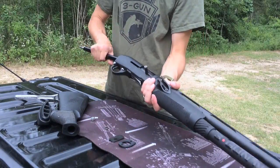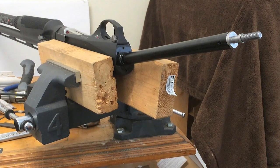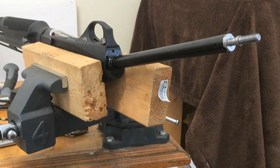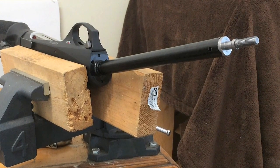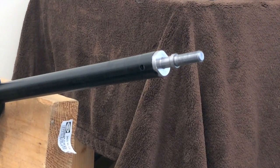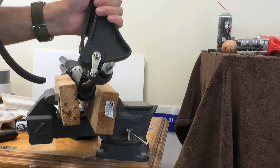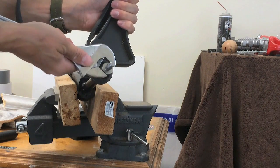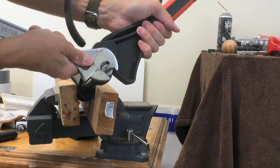I'm placing mine on my work mat in the specific orientation so I can reinstall them in the same direction. Here's the extension tube — we're going to work on removing the spring from the tube. After doing a lot of research, I found that some Benelli M2s have this screw installed with Loctite. I initially tried to remove mine using a crescent wrench and a strap wrench, but I was unable to break it free without significant damage to the tube, so I decided I needed to use a lighter to melt the Loctite.